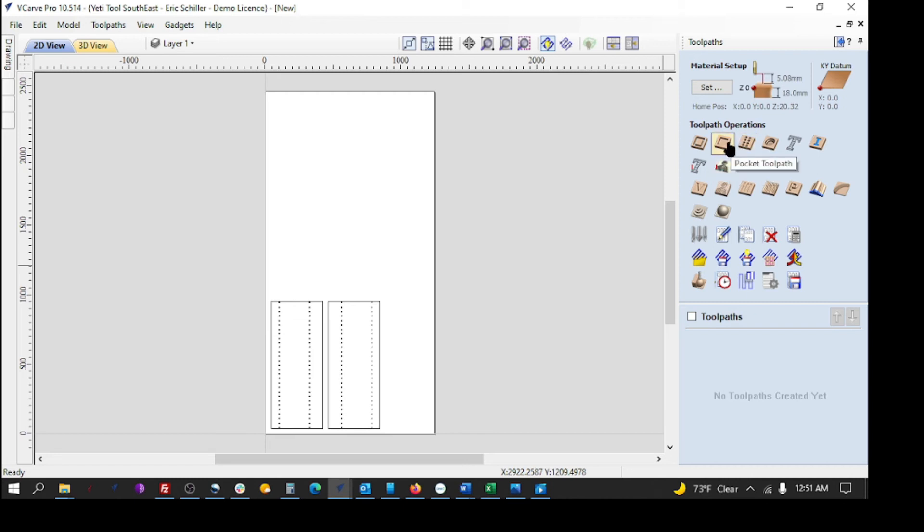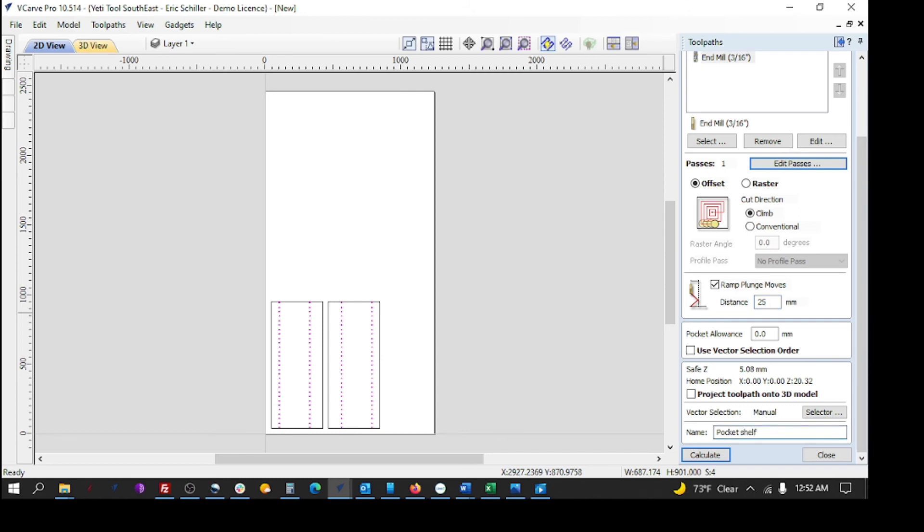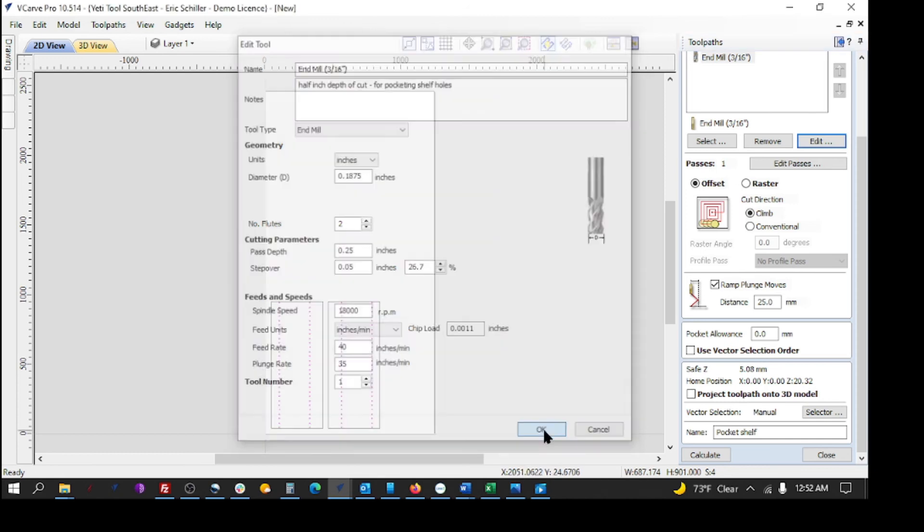If somebody doesn't want to do a tool change, they could use a 3/16-inch bit — it's a little small at 5 millimeters — and do a helical-type pocket to drill the hole. I'll do a 3/16-inch bit, 13 millimeters deep, and select all the shelf hole lines. I can do it in two passes, but I'll do one pass with a longer ramp for the circular entry — coming down at plunge rate speed. I'll probably bump the speed up to 35 and then do some test holes to check speed and bit heat.